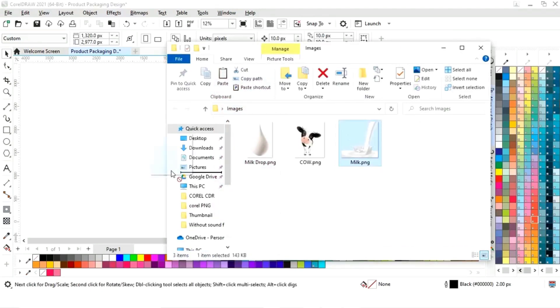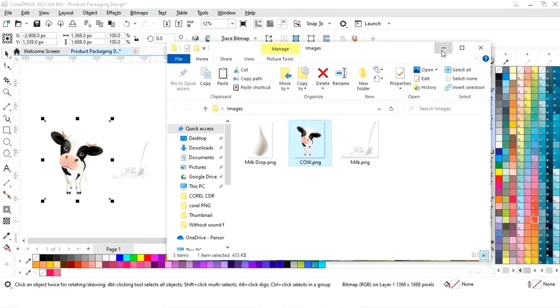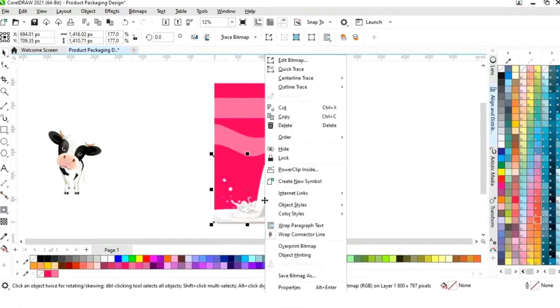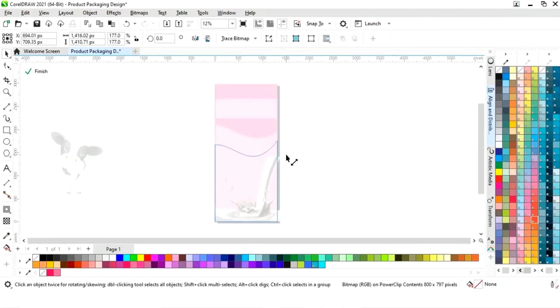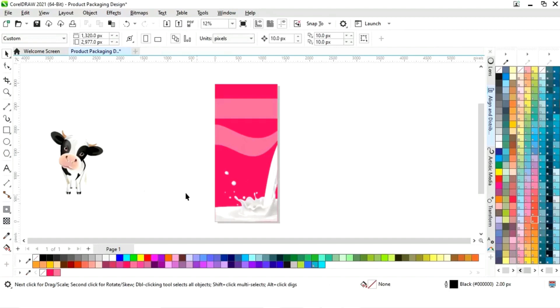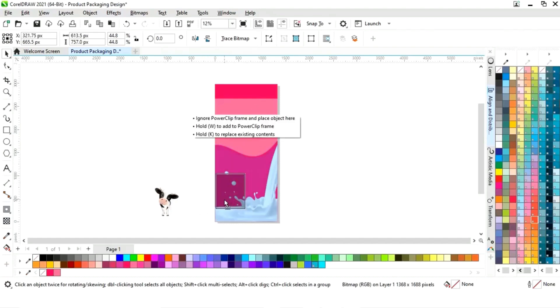Now we will import the milk image and cover image. Select the milk image, increase the size, right-click, and select 'PowerClip Inside,' then click on the shape. Click on 'Edit,' increase the size of the image, then click 'Finish.' Now select the cover image, decrease the size, and place it here.